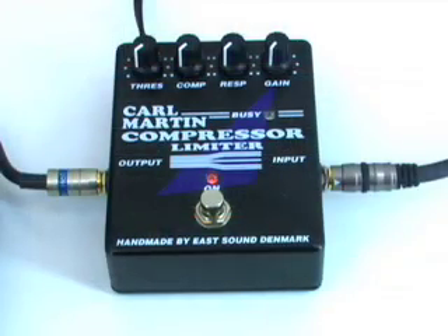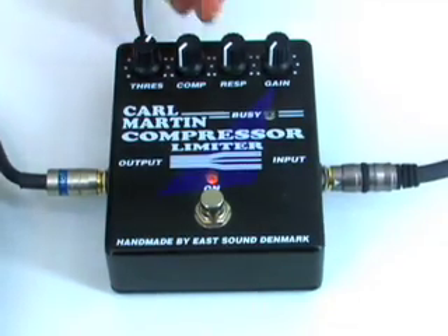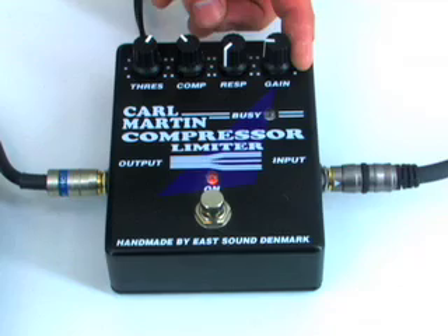To capture the clean guitar tone, we have a Karl Martin compressor pedal set at 1 o'clock for the threshold. Compression is around 11 o'clock. Response is all the way down, and gain is set just past 9 o'clock.